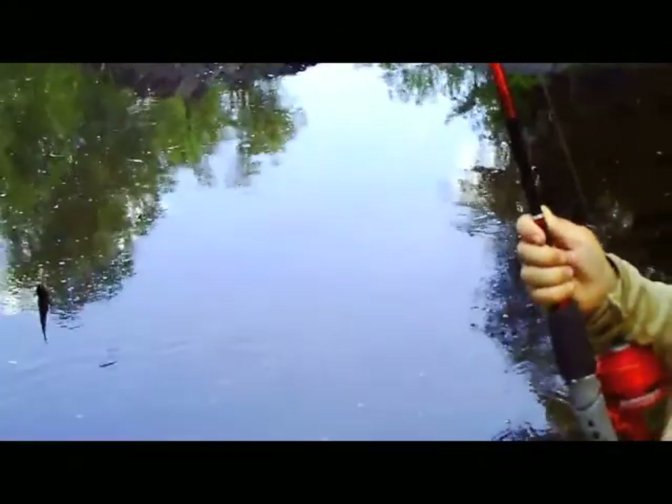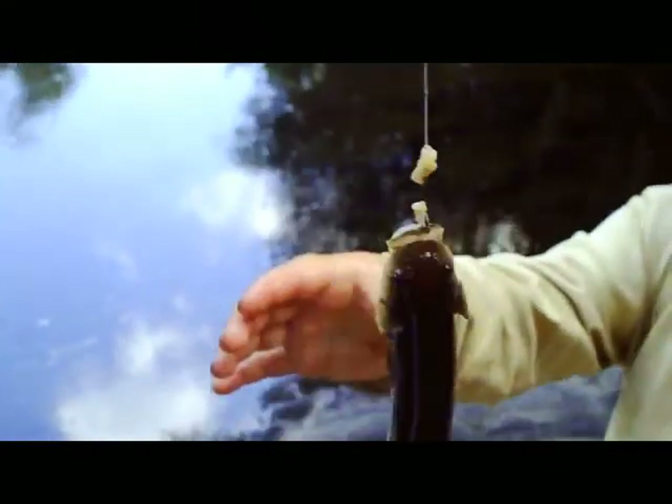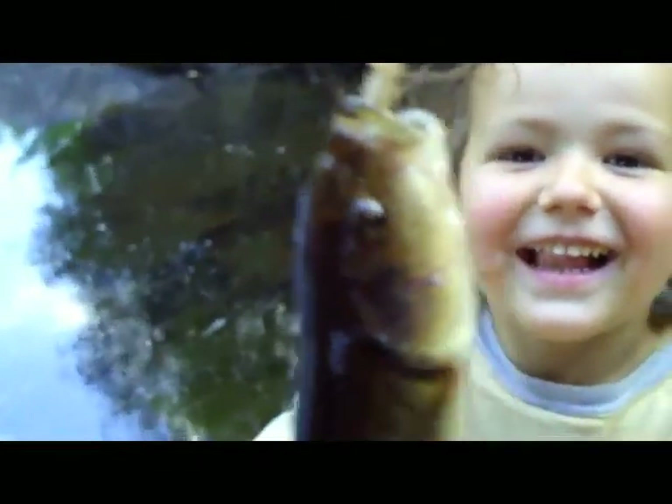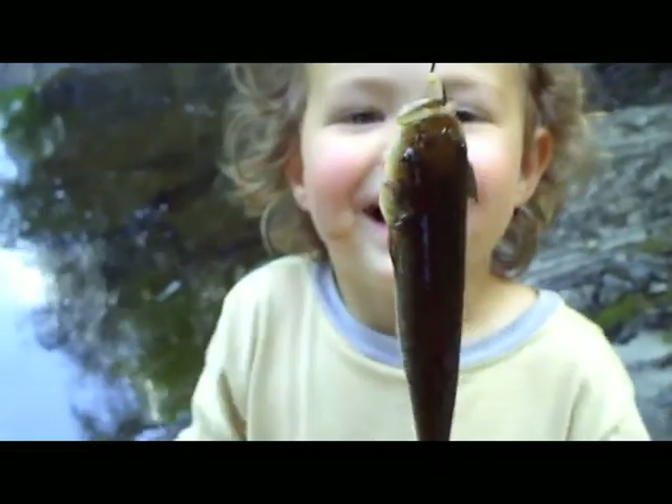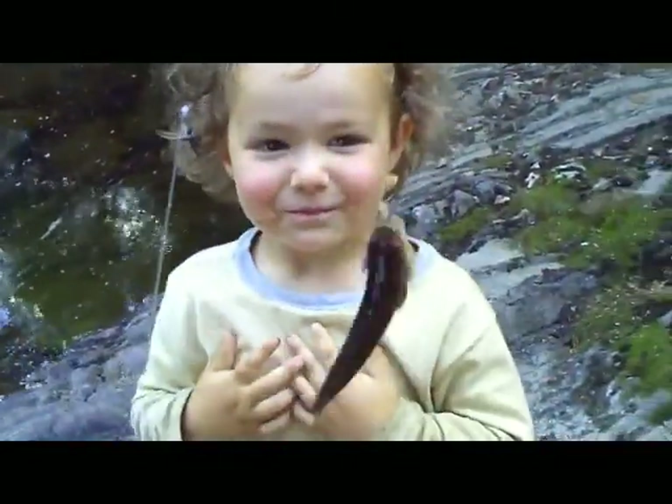Nico caught a fish! Pull it out quick, quick, quick! Nico got a fish! You got another fish — look at that one! That one's even bigger than the last one. Nico got a bigger fish! Let me put this in macro mode. Look at that fish — Nico got a fish! It's squiggling and jumping!